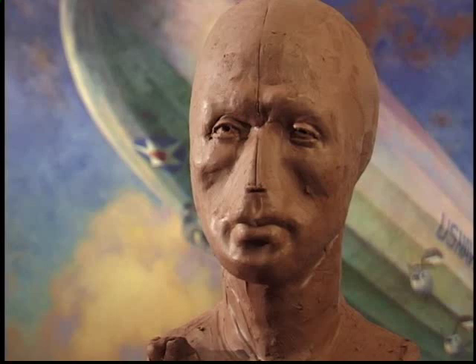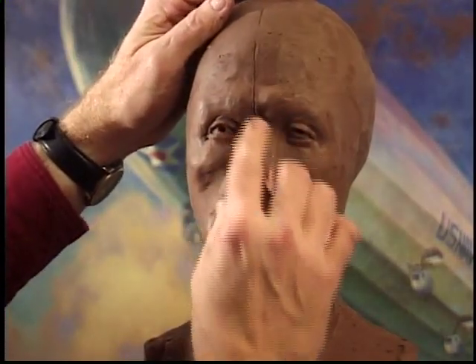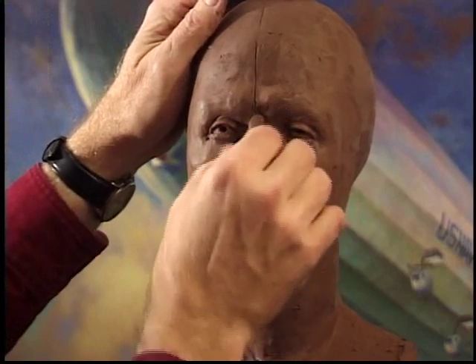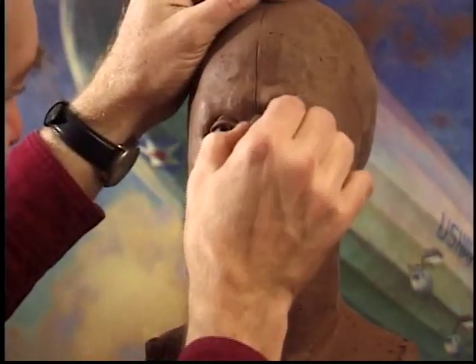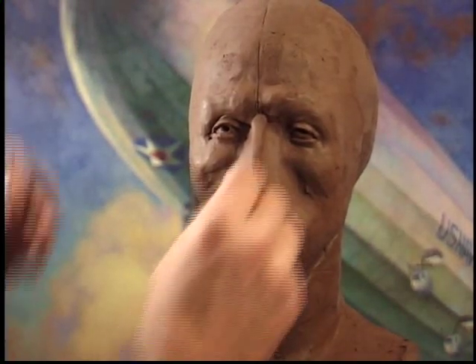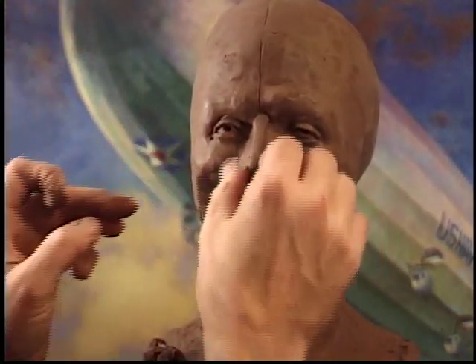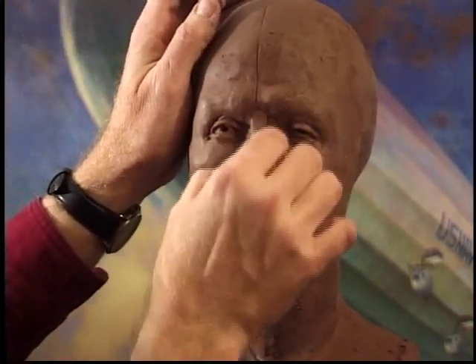This demonstration is not necessarily about how to keep things in a proper order. There probably would be a good demonstration in doing something like that. So in other words, it's not necessary for you to wait until the very end to put the nose into place, but I'm just going to build up a little bit of material on both sides here, right up to the bridge of the nose, right here.